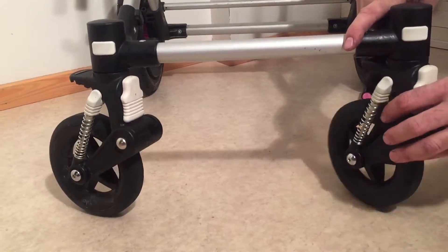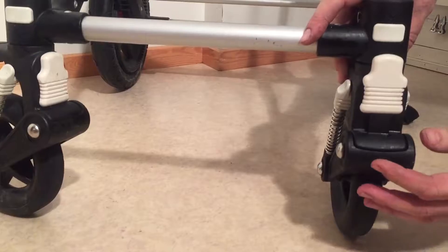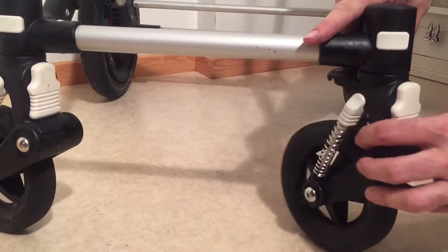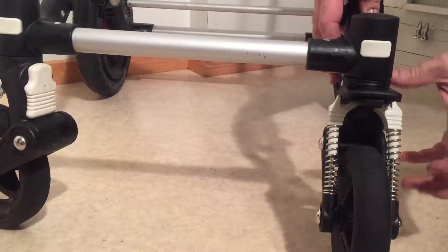In order to lock the front wheels, you need to activate this white button here. It pulls up just like this, but the wheel needs to be facing this direction such that the white button can go up inside the underside of the housing.